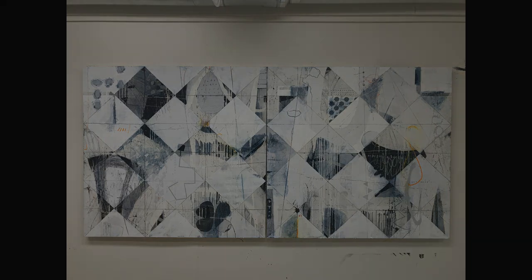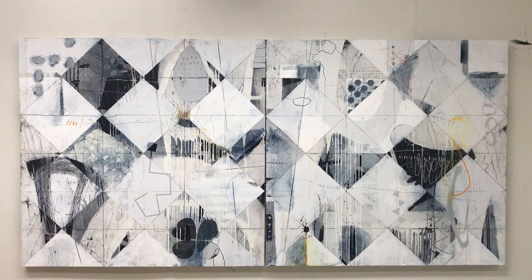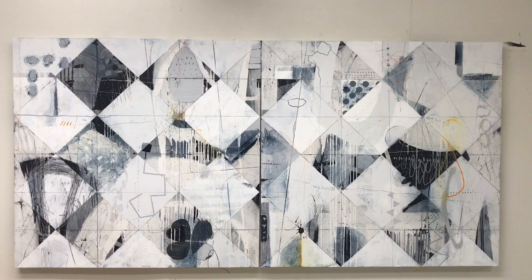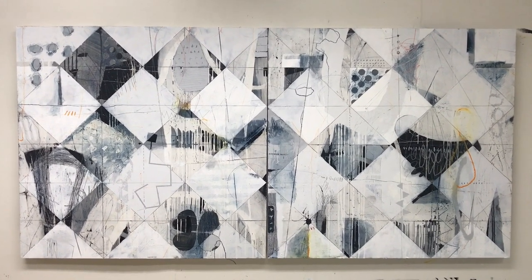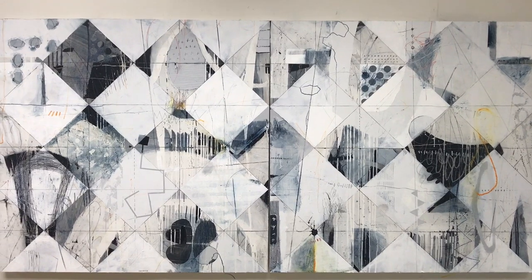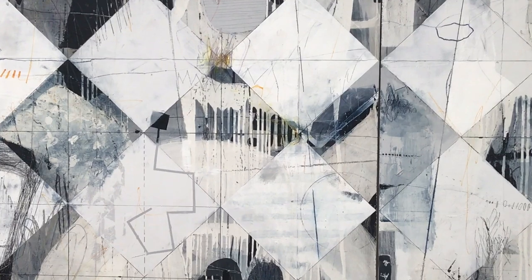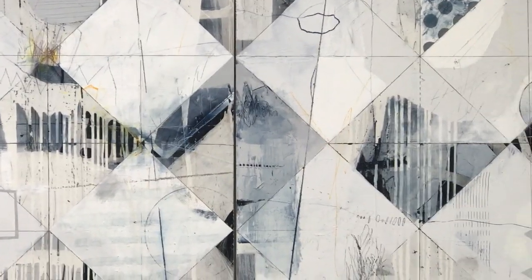This painting is a diptych. Each panel is 48 by 48, so the combined size is 48 tall by 96 wide. I didn't really intend for this to be a diptych from the very start. I started it that way, but I was always open to it becoming two separate paintings if that were the way I wanted to go. But in this case, I just let it kind of be what it wanted to be. So I'm going to come in closer so that you can see some of the finer details.